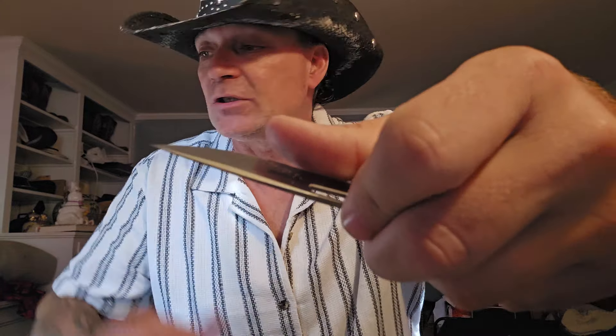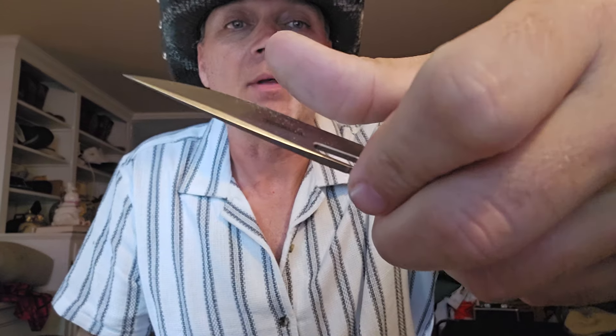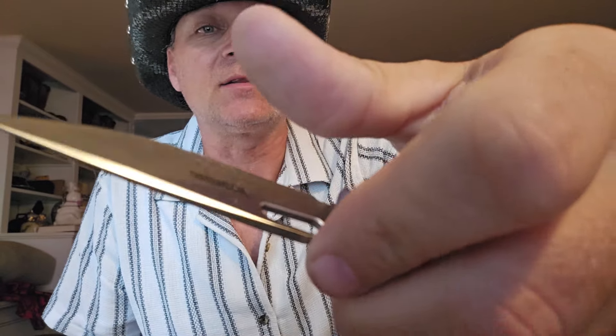Let's find out how sharp. All right, so we do have — I just lost some light — we do have a hair popping shave sharp blade. I don't know if you guys can see that in this light, but there is hair all over there. So it is shave sharp.